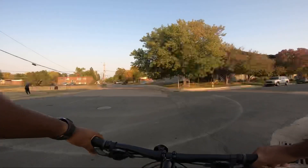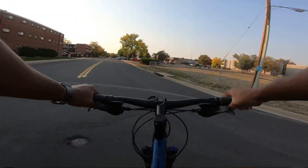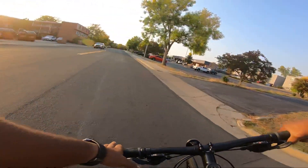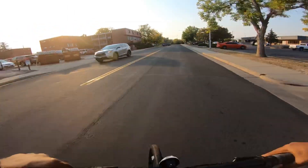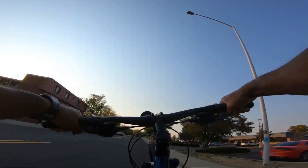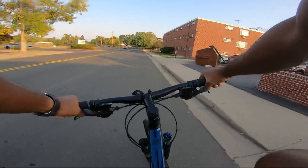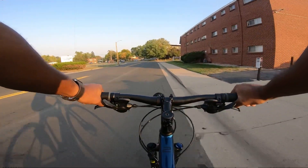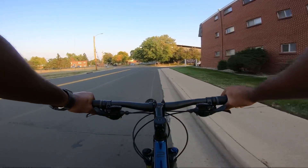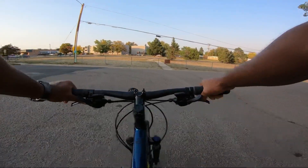Oh, I actually think it can wheelie — I just need to get used to the geometry and the handlebars. Let's see here we go — oh, it can! That's sick. I do need to unlock the fork though, because with these tires being so skinny it hurts when I land after dropping the front wheel. Let me unlock this. The gearing is 3x8.